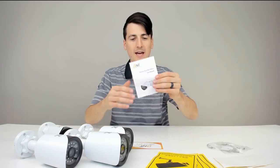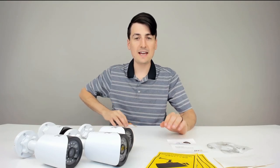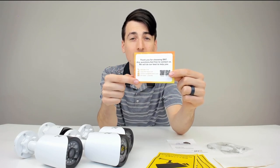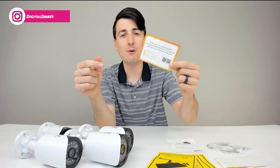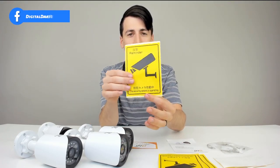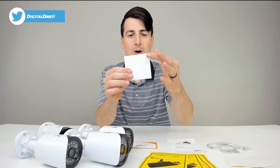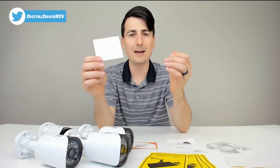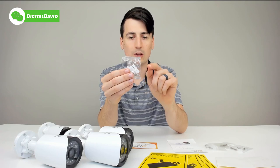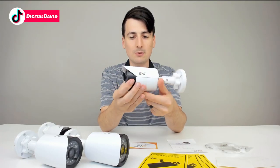Here are all the package contents. First up, we have a product information user manual, a thank you card with customer support and contact information on the back complete with a QR code. We have four stickers to act as a deterrent, four mounting stencil stickers to make installation super simple, four packs of three screws each with three wall anchors, and the BNT Dummy Cameras.